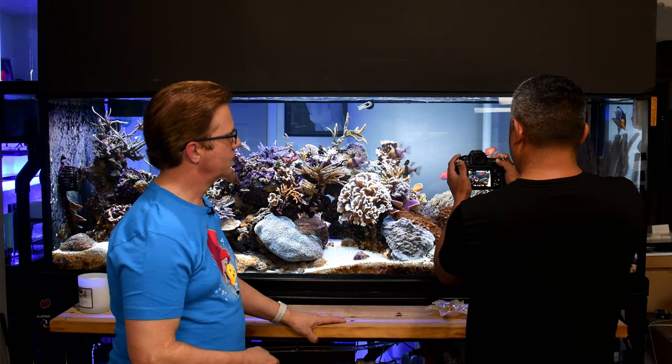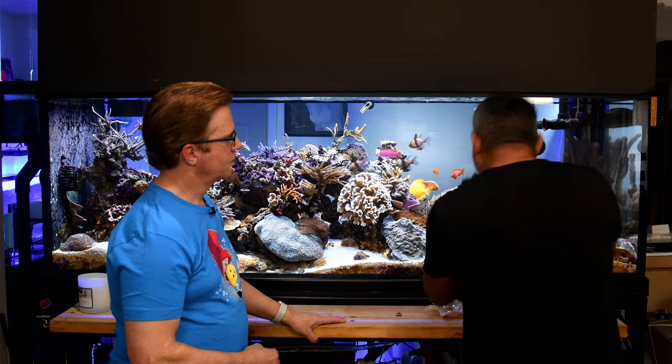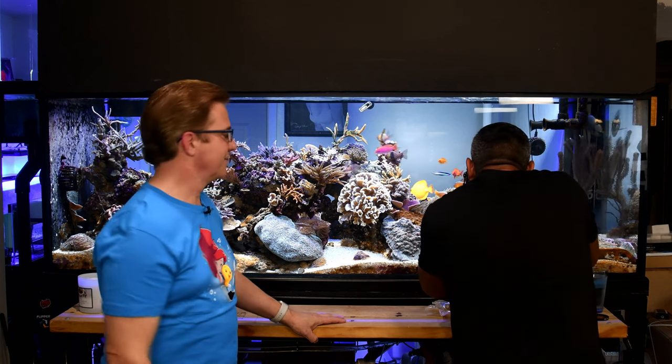Michael reveals his current camera settings for reef photography: Kelvin white balance at 6250, ISO 500, shutter speed 1/100, and f-stop 7.1.